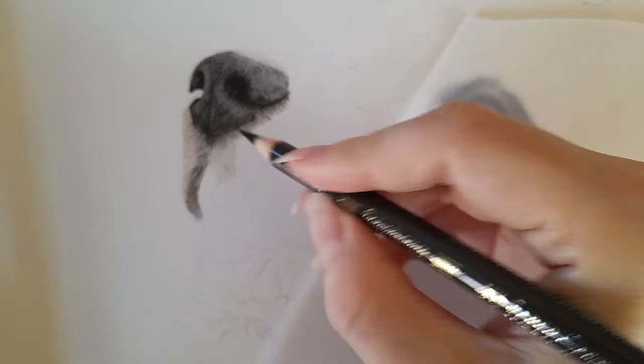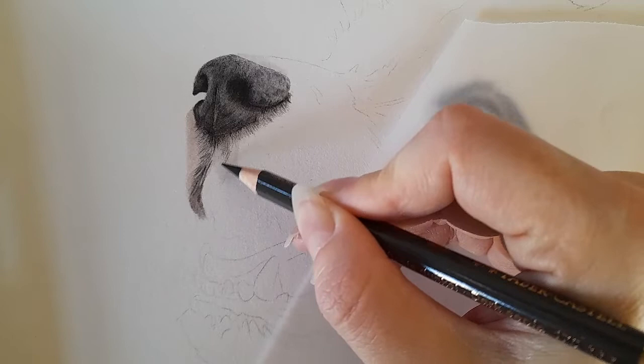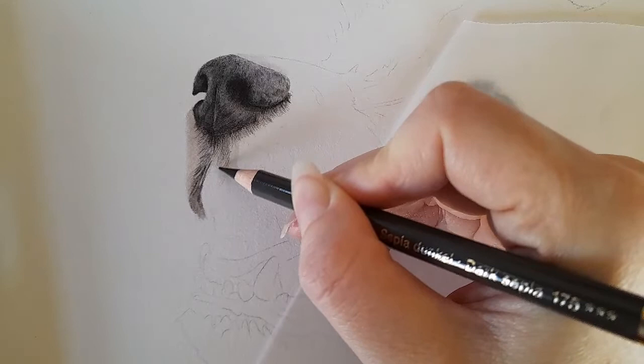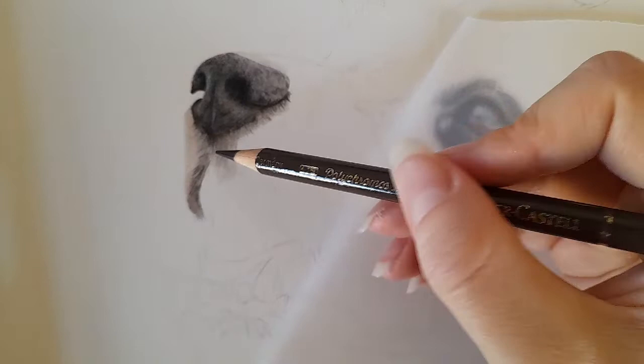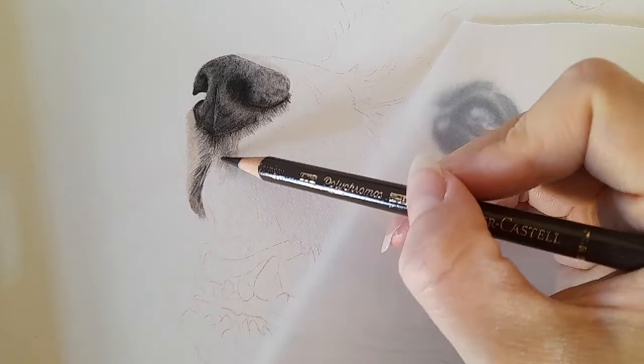I can see there's a brownish tone here, so I'm going to go in with the dark sepia now, very light pressure. I'm just marking in some of these darker areas and glazing over the top. When I say glaze, I mean very very lightly adding this brown over the top.